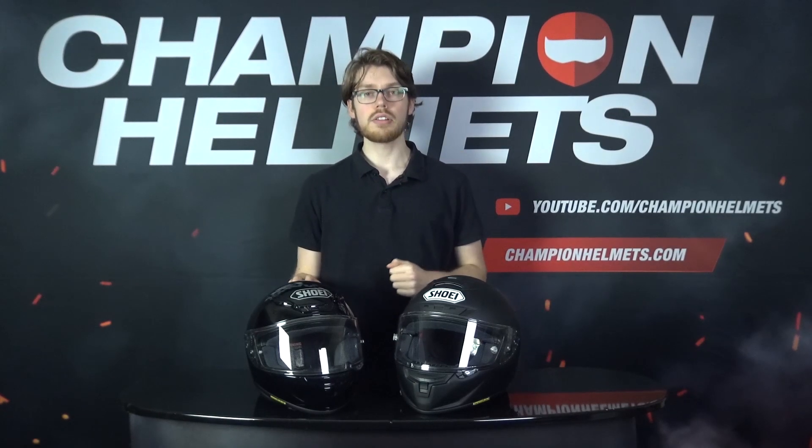Hey there, today we'll be comparing two Shoei helmets that sometimes may seem a bit hard to differentiate: the Shoei X-Spirit 3 and the Shoei NXR, also known outside of Europe as the RF-1200 helmet.